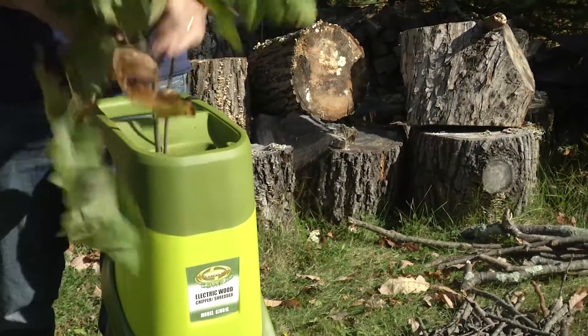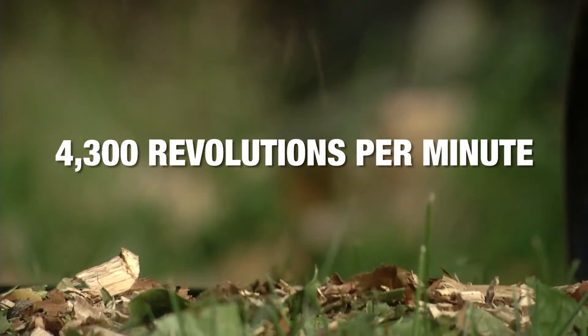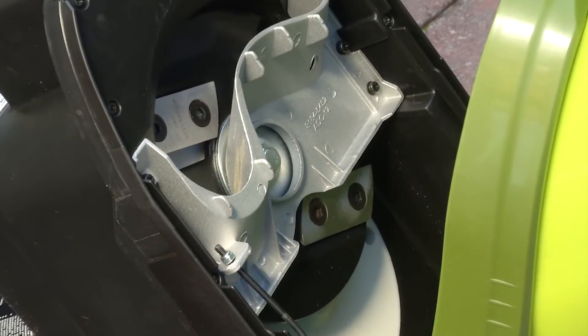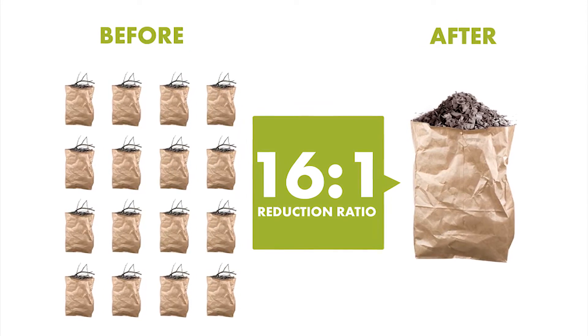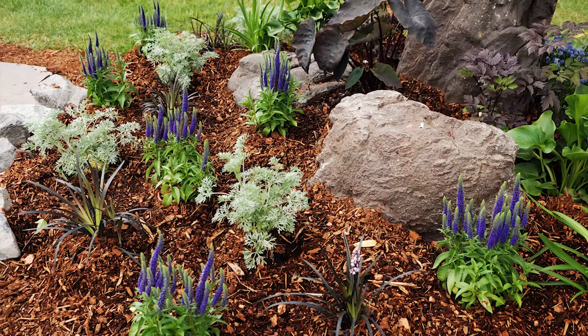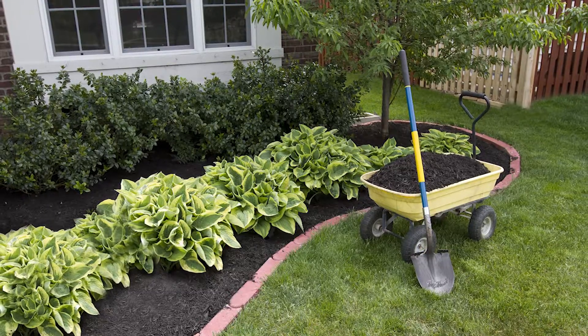With an electric motor that runs at up to 4300 revolutions per minute, and steel blades that reduce waste to 1/16th of its original size, Chipper Joe can do it all. Create perfect mulch for trees, flowerbeds, and lawns — clean your yard and nurture it.